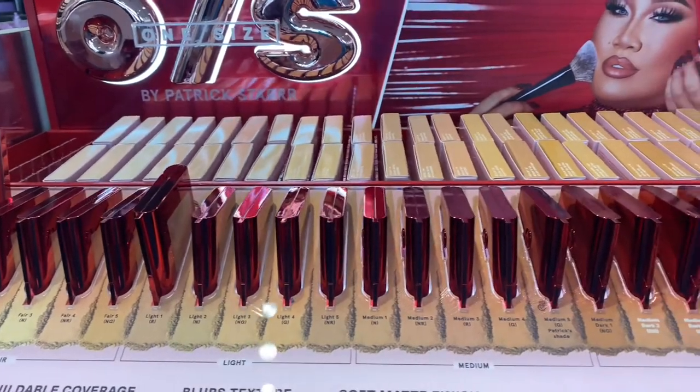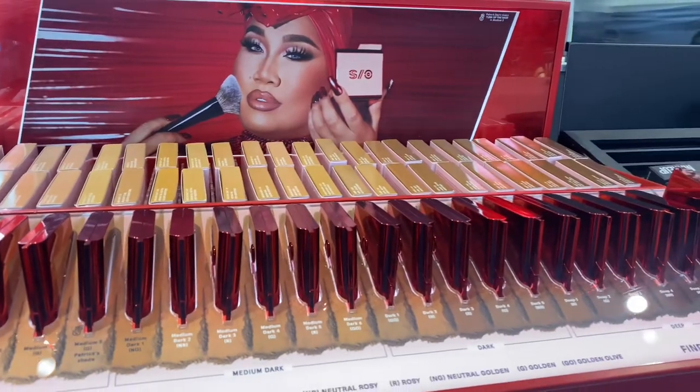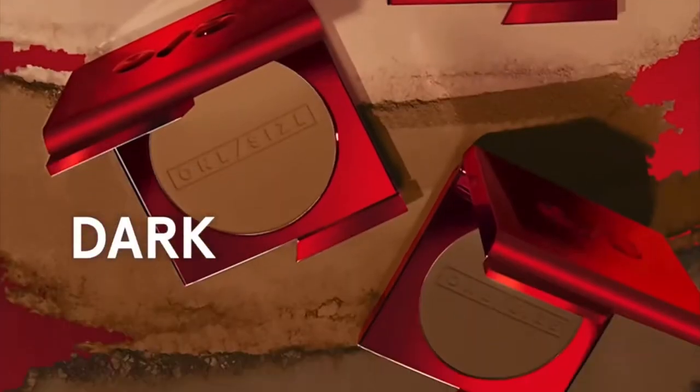Here we have the secondary packaging — it's such a pretty box. On top we have the shade; I chose Light 3 Neutral Golden. There are six shade families, which I think is super cool. Overall there are 32 tones: fair, light, medium, medium dark, dark, and deep. It's 2021, we should have a lot of shades with a lot of undertones — we cannot have three foundations supposed to suit everybody.